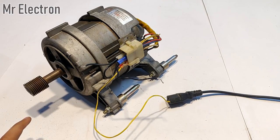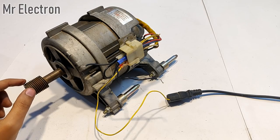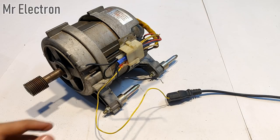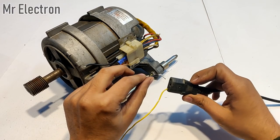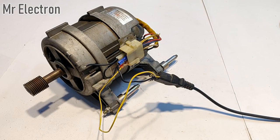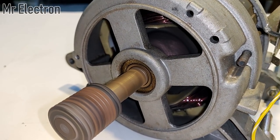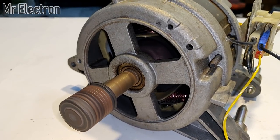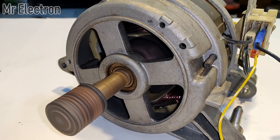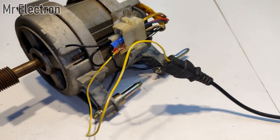Yeah, it is really dangerous now. It is still rotating and the RPM is very high — must be around 7000 or 8000 RPM. So yeah, this is what happens when you connect it to a very high voltage supply.